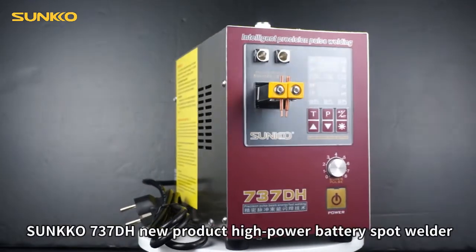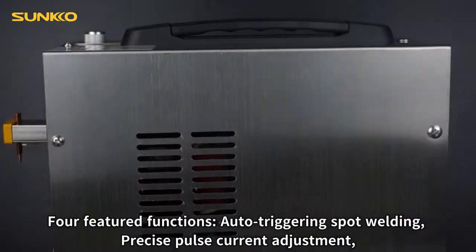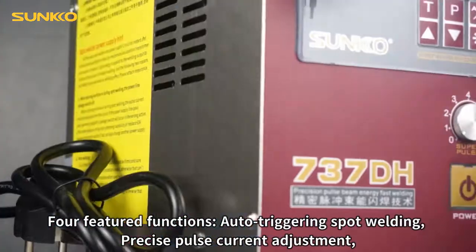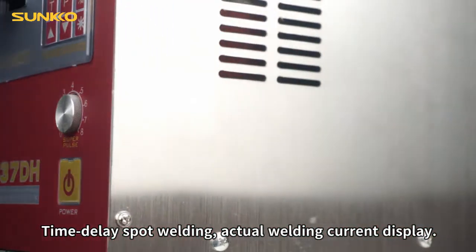Sunco 710-37DH, new product high power battery spot welder. 4 featured functions: auto triggering spot welding, precise pulse current adjustment, time delay spot welding, and actual welding current display.